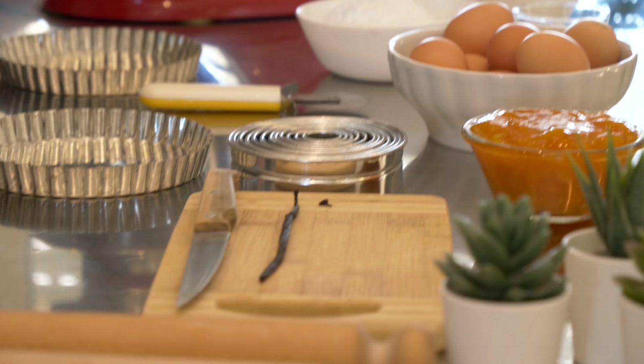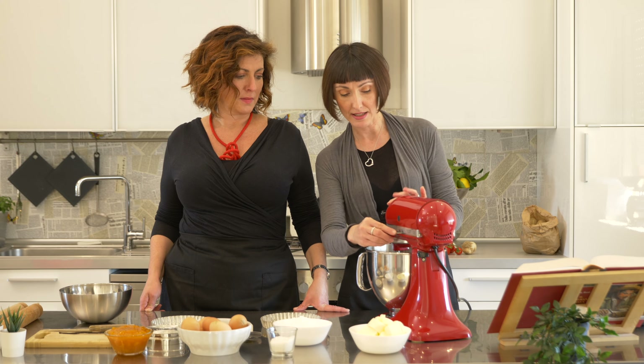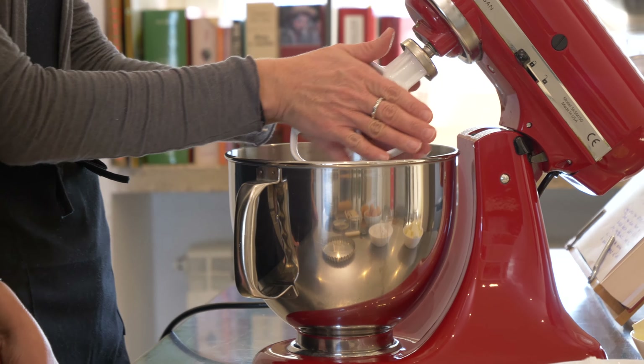The butter and the eggs are at room temperature. We're going to be using the mixer today just because it cuts the length of the recipe. If you do have a mixer, you would use the flat attachment.